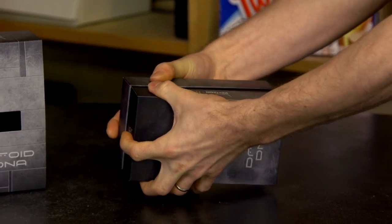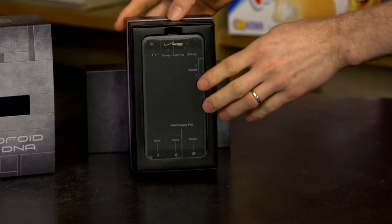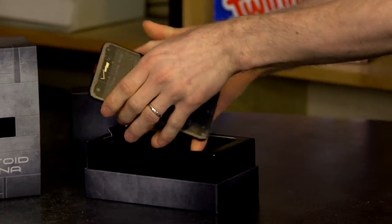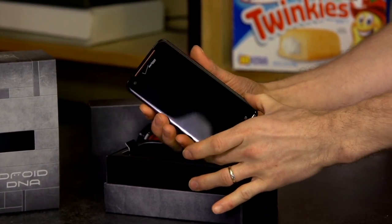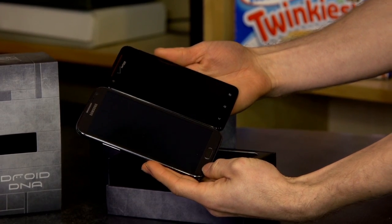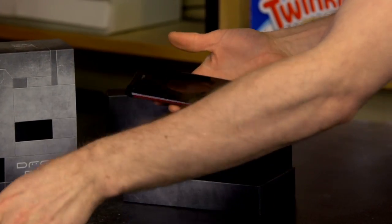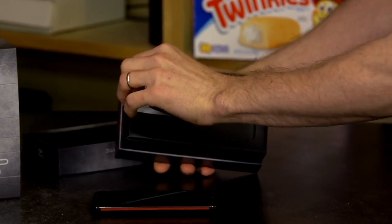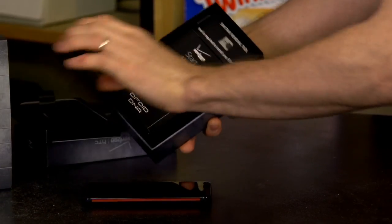The box is extremely tight, so you can tell this is a fresh phone that has never been used before. Just pull a little tab open here — the phone comes out. The first thing you'll notice about the Droid DNA is it's absolutely huge. The screen is actually not 720p like most phones these days — it is a 1080p screen in an area that is smaller than a Galaxy Note 2. That means you have a massive 440 pixels per inch of pixel density, which demolishes pretty much everything else. For comparison, an iPhone 5 is 326 pixels per inch.